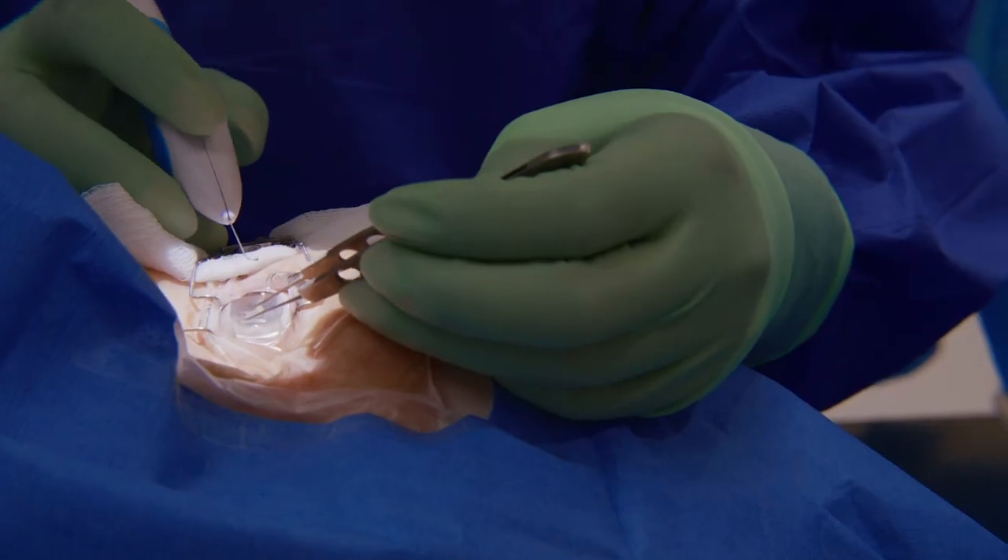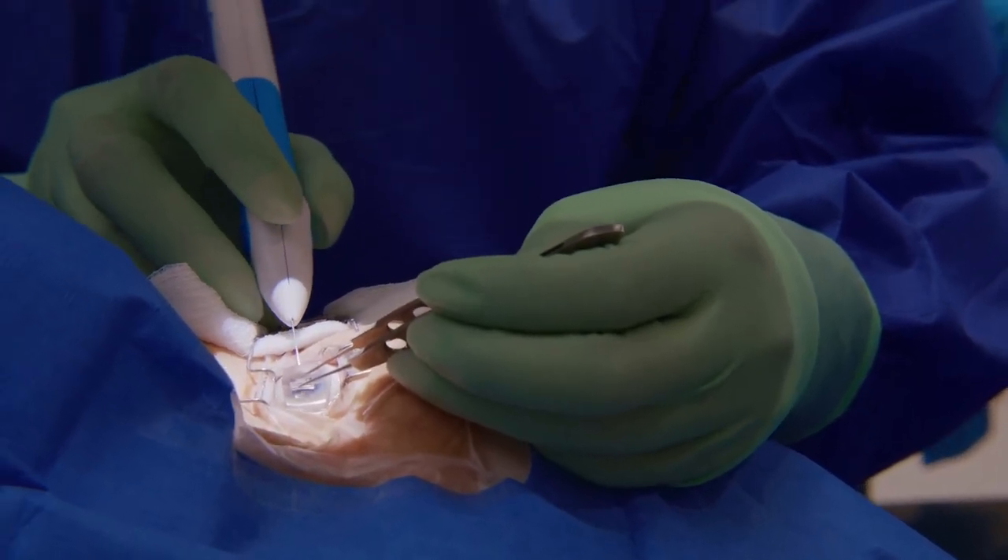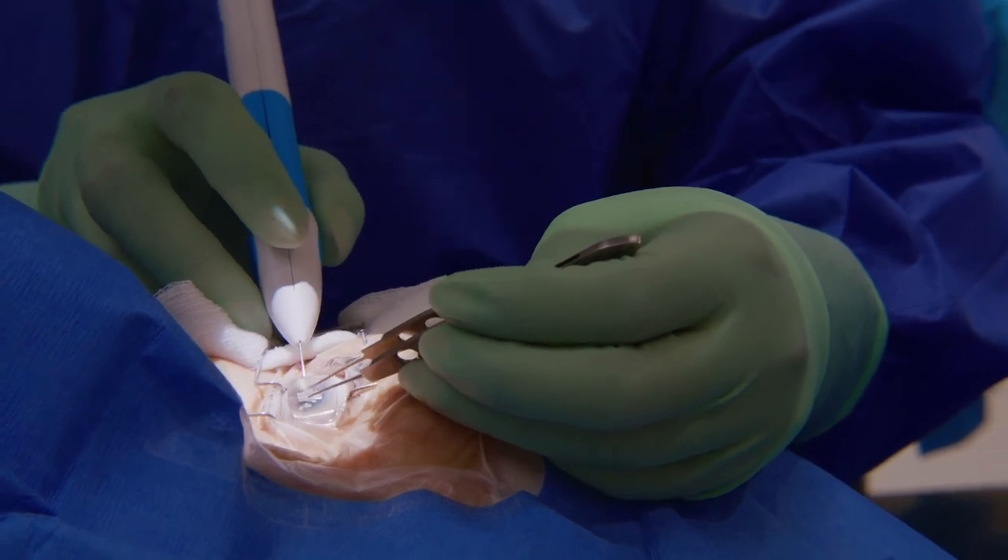It also puts less pressure on the corneal surface, resulting in less corneal striae and better visibility. This is a great tool for surgeons in training or new MIGS users because it allows you to have a clearer view longer, which is so needed in the early adoption phase. Also, the free-floating ability allows you to gently push the lens from side to side so you can treat an even wider field if needed.